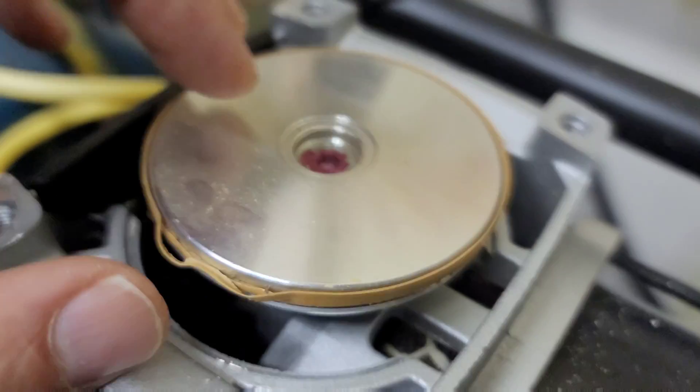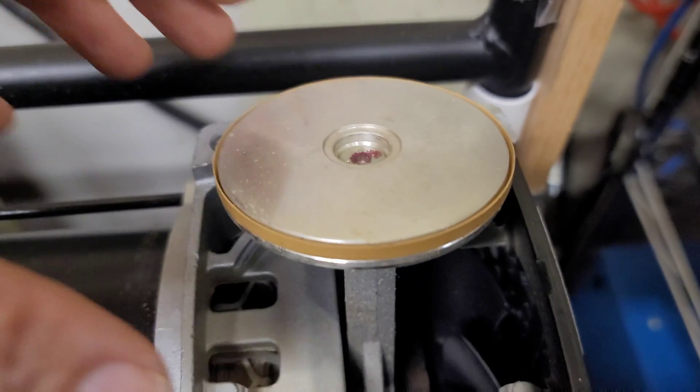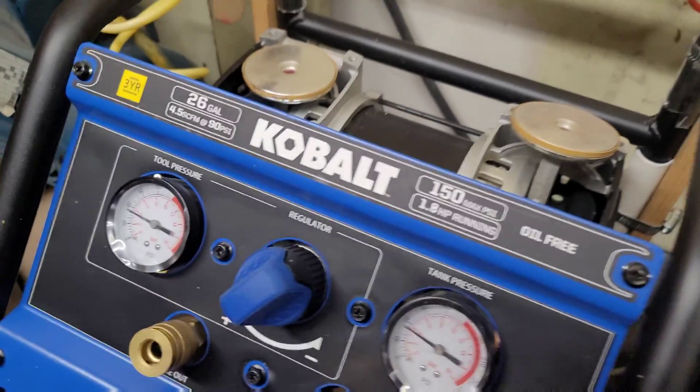Because they rock, they wear more in certain places than others. This one wore prematurely on the side, and this other one still looks okay but has some thin areas too. This is after about six months of use.